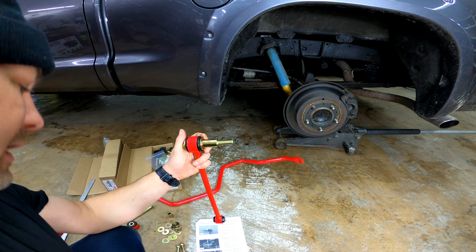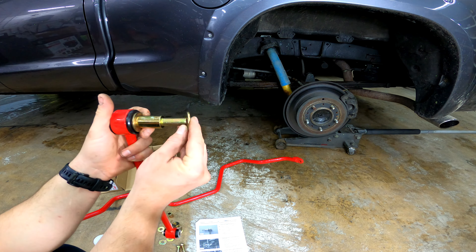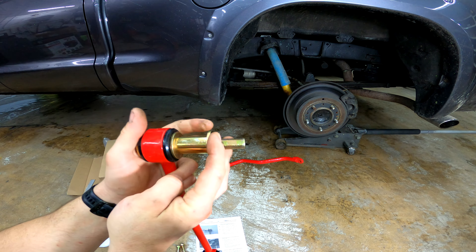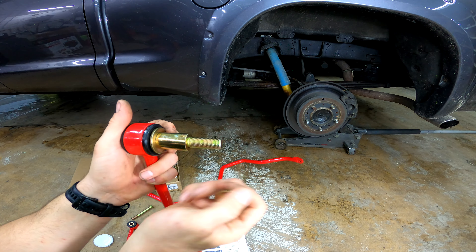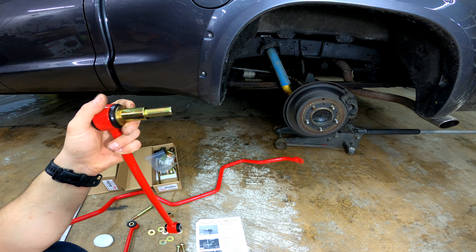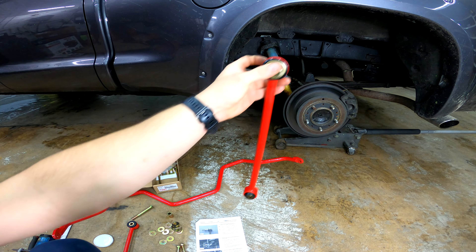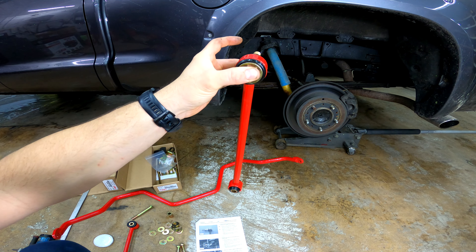Now if you don't have the OEM hitch, you're simply adding another washer on the end of this, just like that, and then you're installing it. But our frame hitch is the washer, so that's fine. These will get bolted to the frame up there, just like that, and they'll hang down.